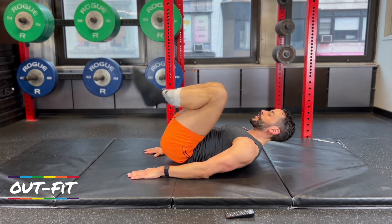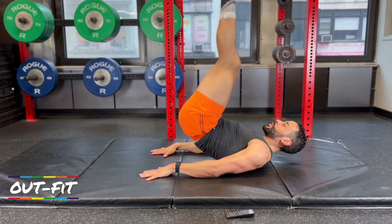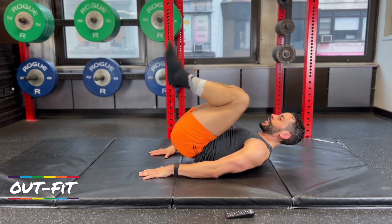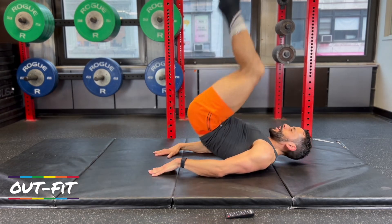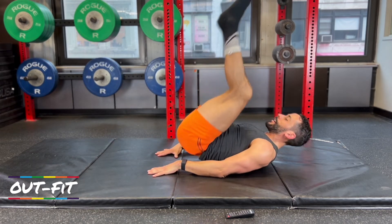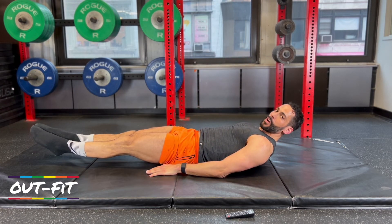You're 10 seconds in, you've got 45 more seconds. Can you do this without stopping? 20 seconds in — looking good. I know it's cold out, it's gray out, but it's getting hot in here. I've got sweat running down my face, my core is on fire. I want to end this nice and strong.